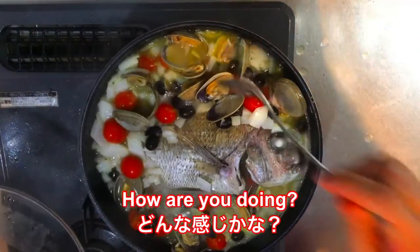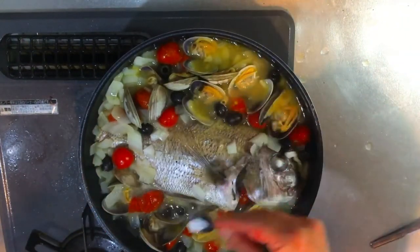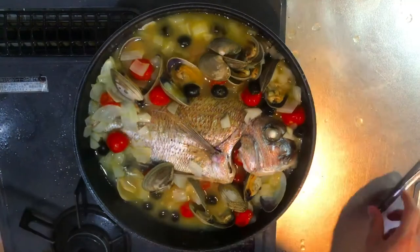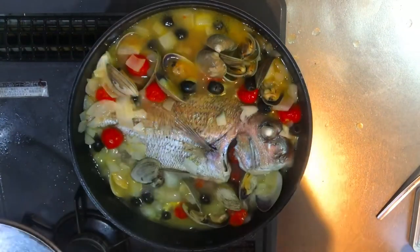How are you doing? Half a teaspoon more of salt. So good. Perfect. Okay, so it's done.